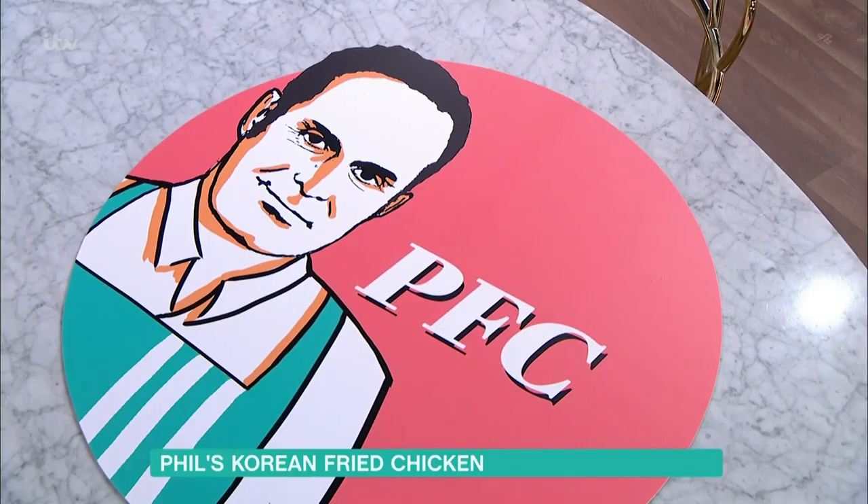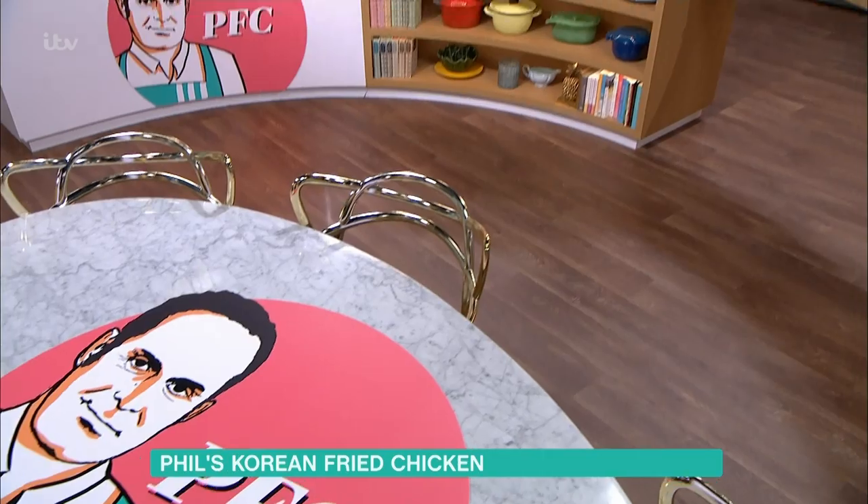Talking about bargains, what about a bargain bucket? Phil Vickery is in the kitchen with his Korean fried chicken. PFC — Phil's fried chicken.